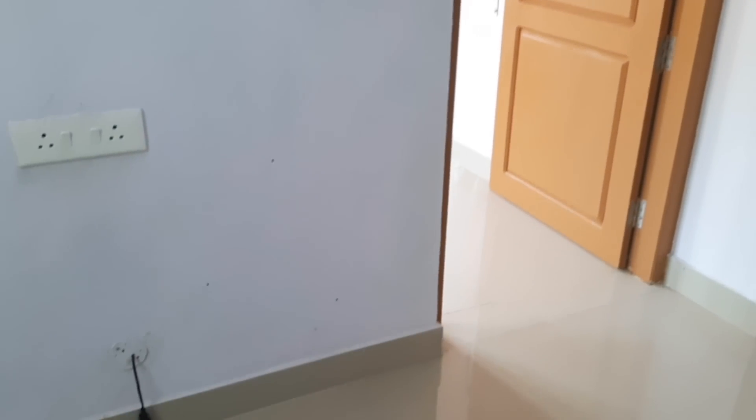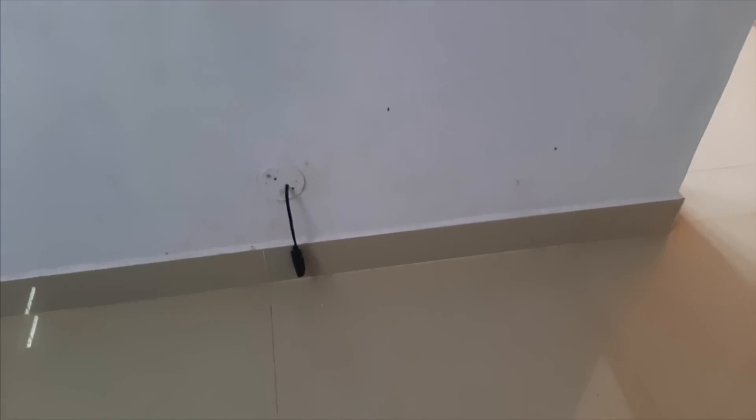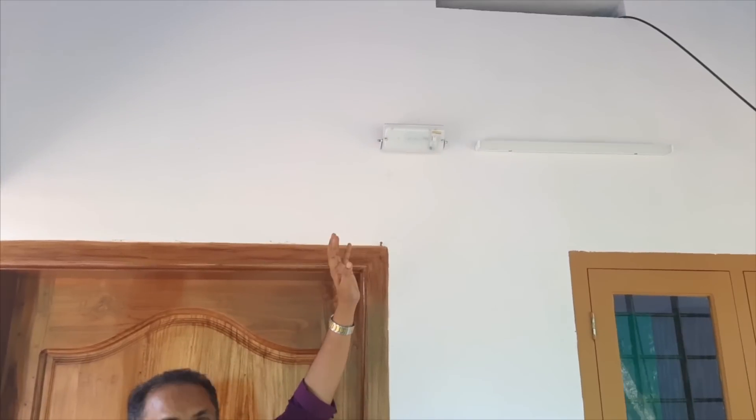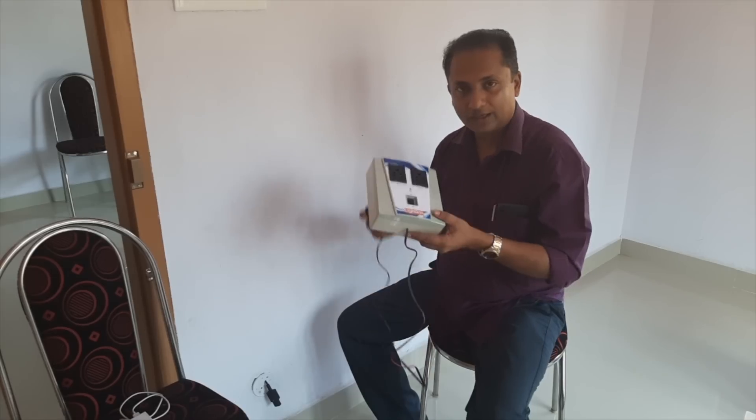We will put a fan in the living room. We have 7 lights here and we need to place the 7th light. We will sit out at night. Here you can see the light in the solar system. This is the mobile charging system.